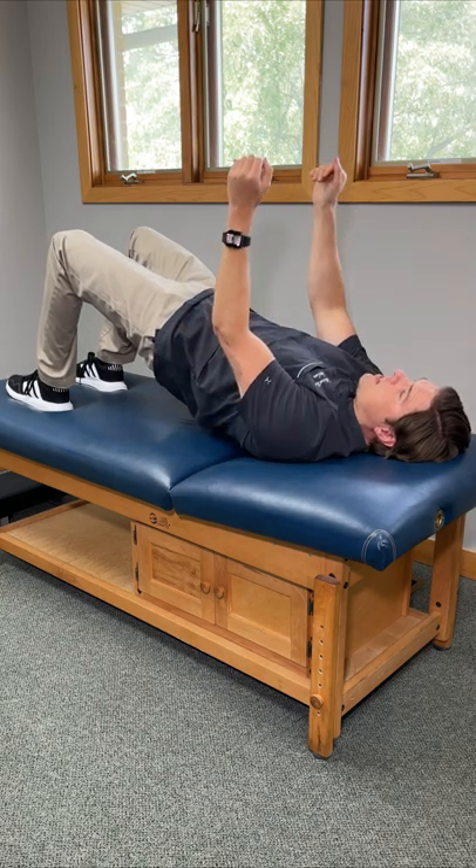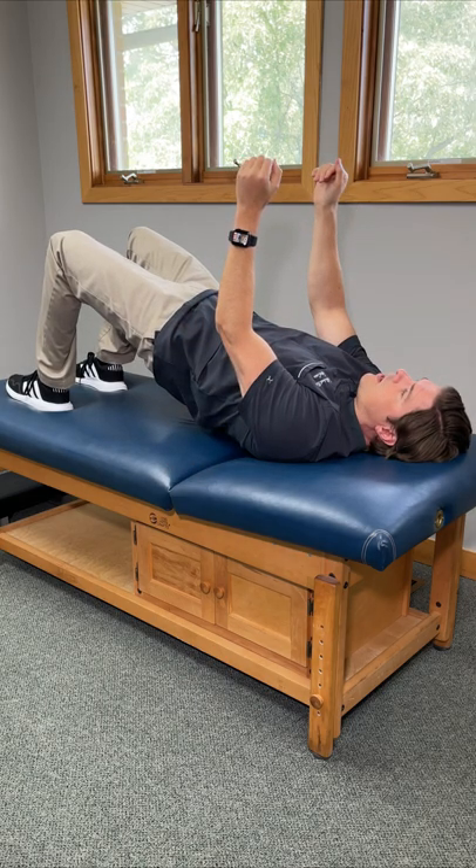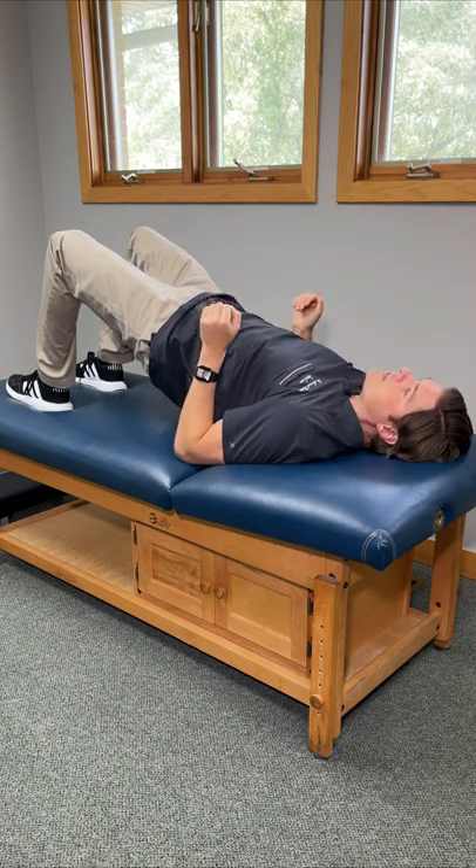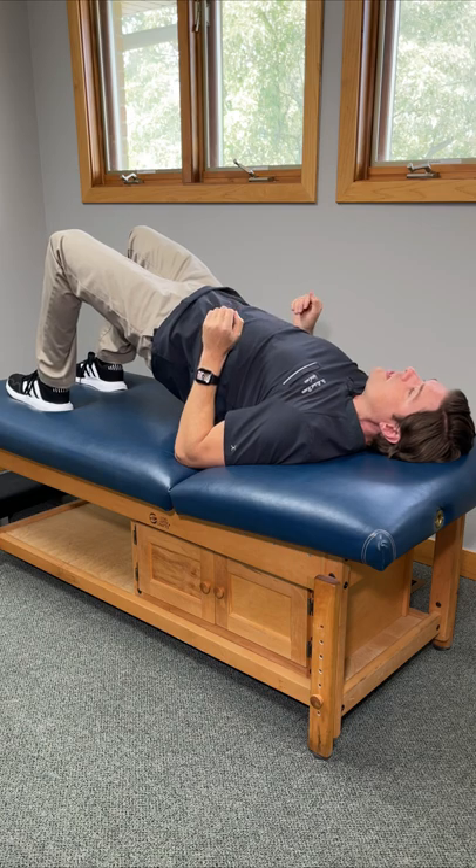Let's take this one to the next level and now focus a little bit more on the upper back. Bend your elbows at 90 degrees, put them off to your side, and then press into the bed or the floor, lifting your shoulder blades and chest upward towards the ceiling.